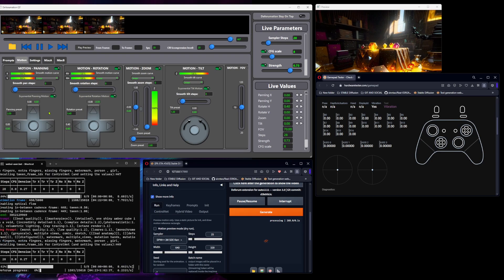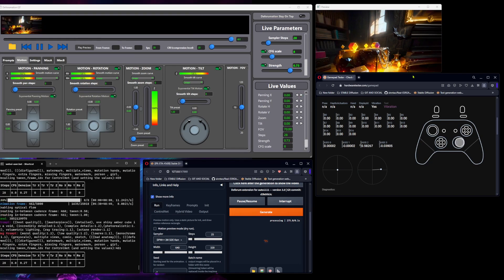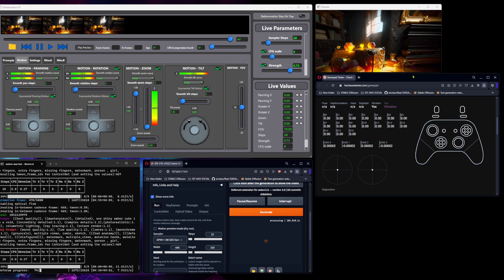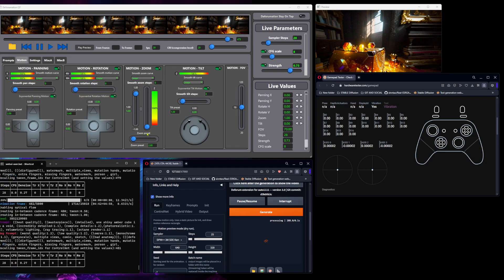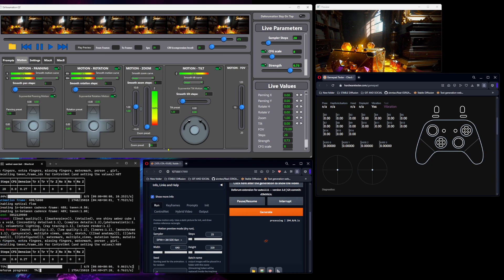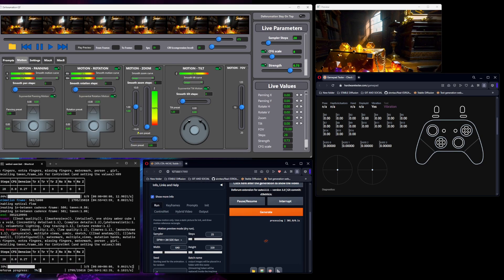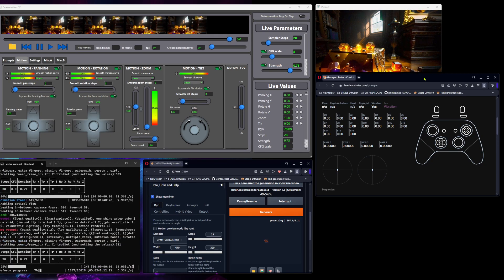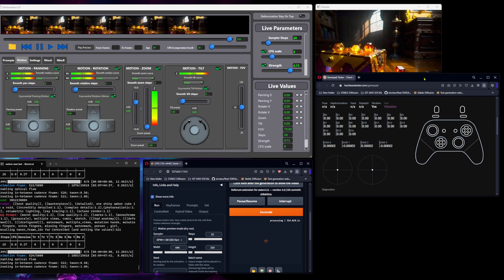Basically, you push the sticks and the motion will continue until you go to zero. This works the same for zoom — press once and it zooms. When doing zoom in work mode, you need to set the zoom preset. So if we put the zoom preset to 1, then pressing the right trigger once zooms by 1.0, and you can keep pressing to keep adding zoom.